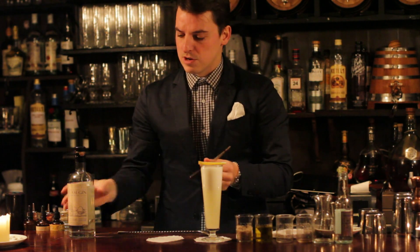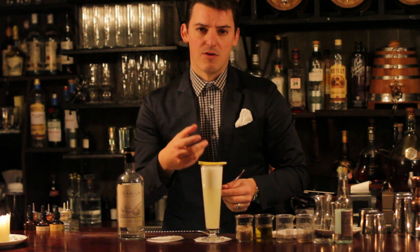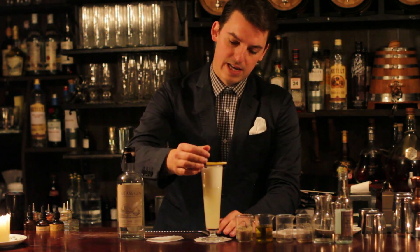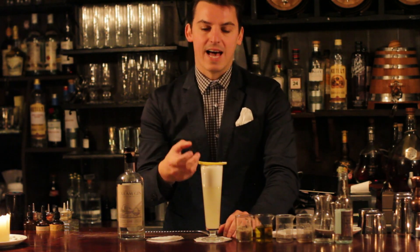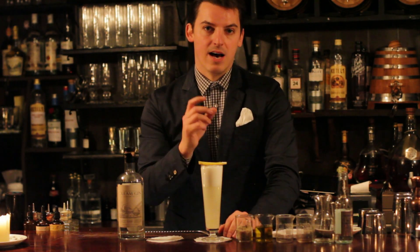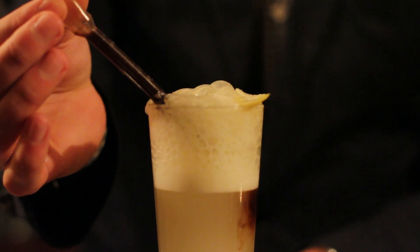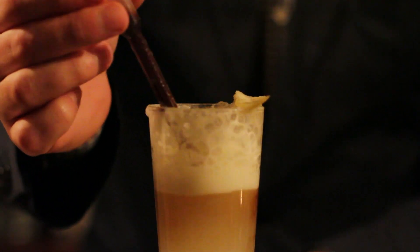As we said, within the cream gin the flavours we're incorporating are this slight hint of vanilla and butter and cream, this sort of rich characteristic. So what we're doing is giving the guest the opportunity, should they wish to, to add by squeezing the pipette a small amount of vanilla bitters and bring out some more of these characteristics. So there we have the Cream Gin Fizz. Thank you.